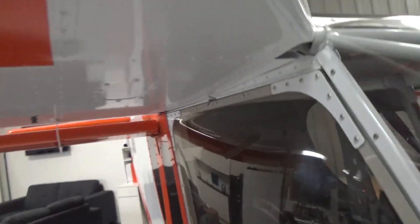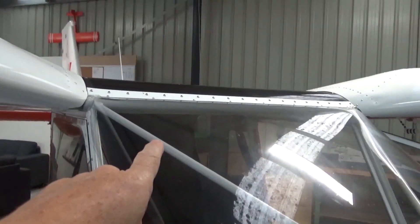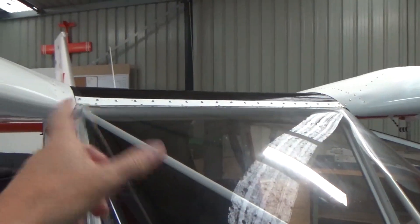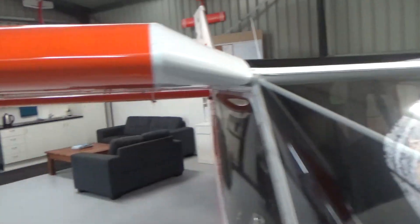Fuel drain — no fuel leaks, touch wood, at this stage. I've got a check valve — if you go back in the videos — just a ball valve on each wing root, which is also my joiner. It just stops the fuel transferring, and it seems to be working really well, as well as flying coordinated.